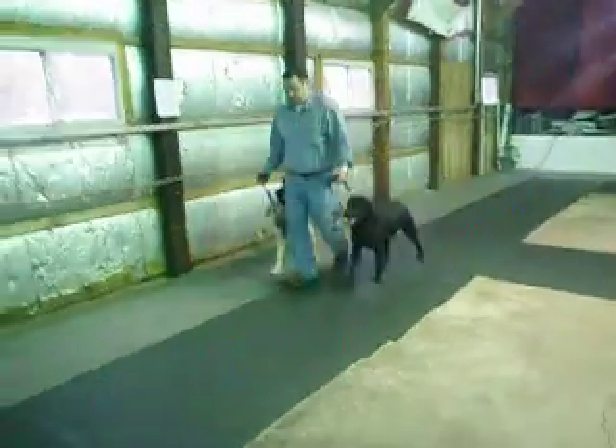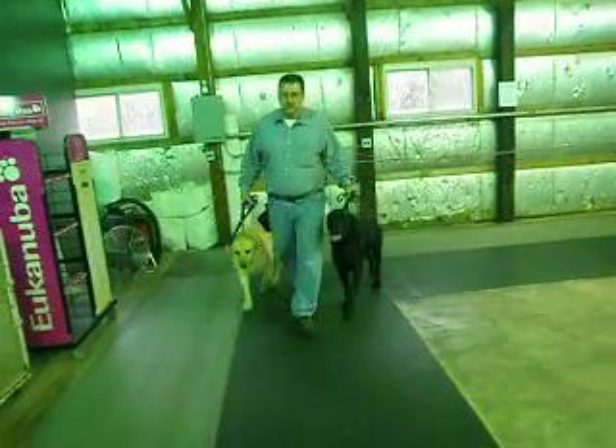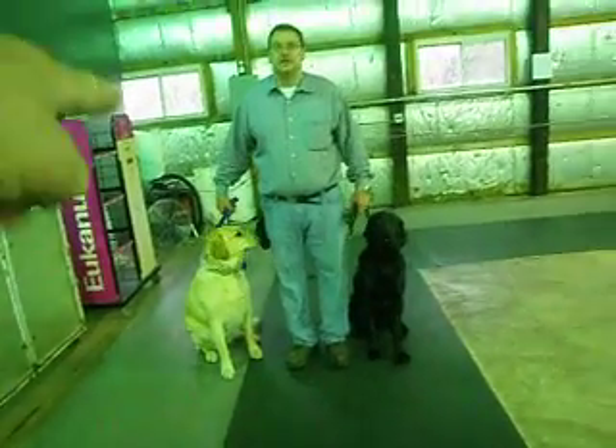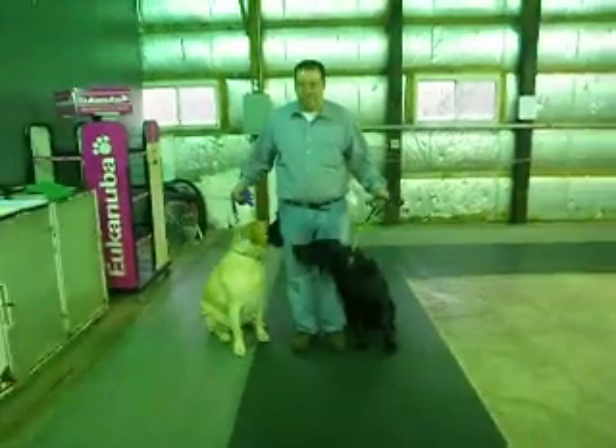Heel. Walk towards me. Slow down, lift straight up, sit. Now hold up the leash in your right hand so you quit doinking her all the time. Heel.